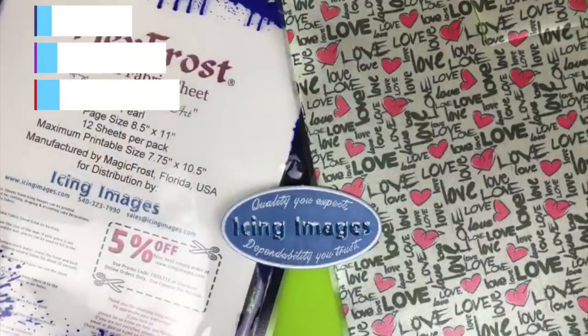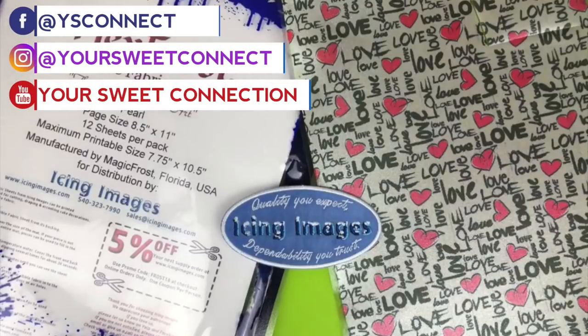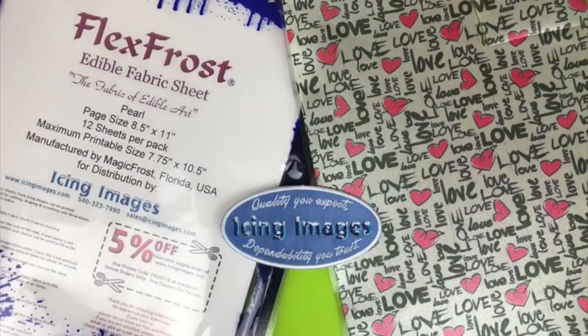Hello everyone, it's Rochelle Ingraham of Your Sweet Connection, your ambassador of icing images. Today I'm going to show you how to apply the Love Print Flex Frost Edible Fabric Sheet from Icing Images over chocolate covered strawberries.